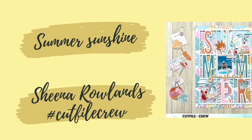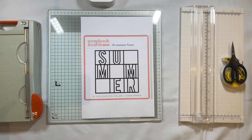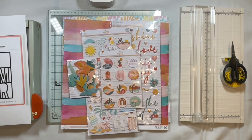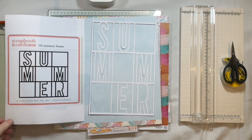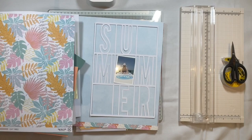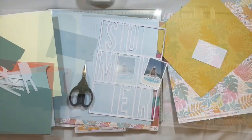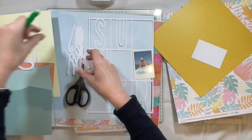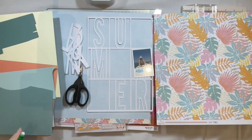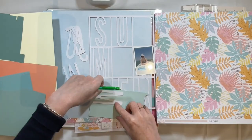Hi there, this is Sheena Rowlands and today I'm sharing my latest layout for the Cut File Crew. One of my colleagues chose this free cut file from Scrapbook and Cars Today, and I decided I would resize it and make it more suitable to use on an A4 layout. I cut it from white cardstock and decided I was going to use it with my latest Hipkit, called Chase the Sun.